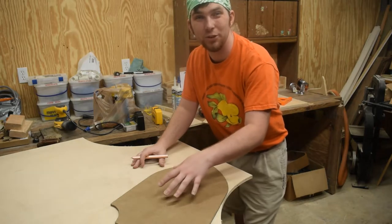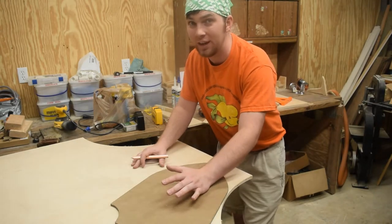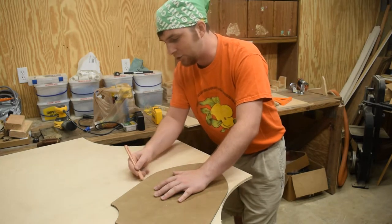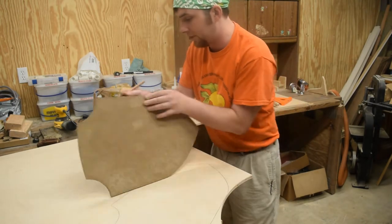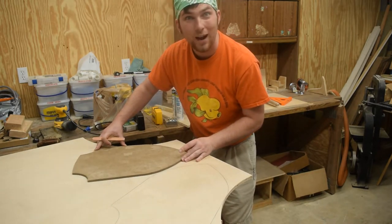In order to maximize the yield of your plywood, I really recommend drawing out all the shapes before you cut any of them out. I can get two shields of this shape up in this top piece of the plywood, and then a little bit further down I'll get some round ones.